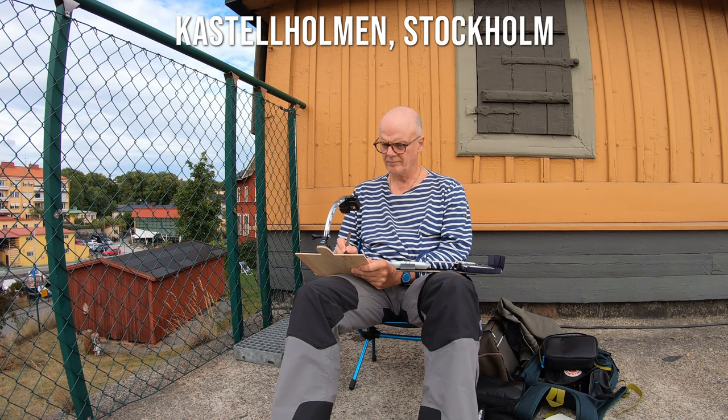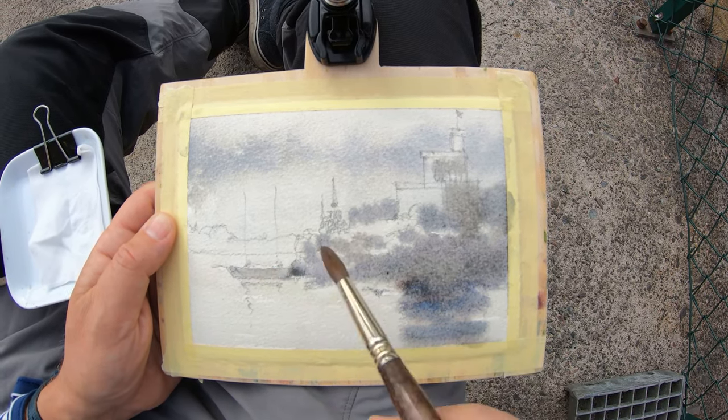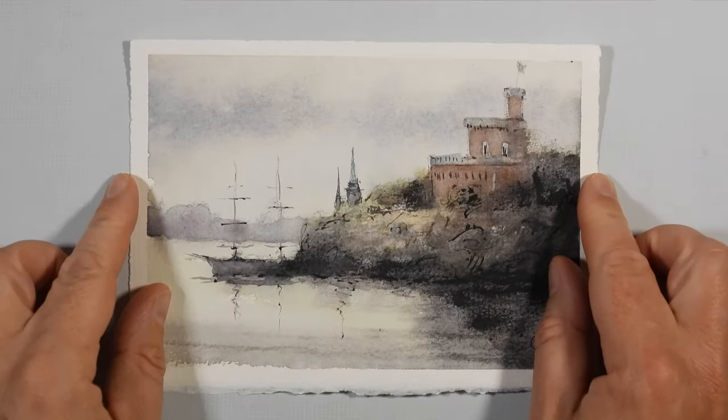Welcome to this episode. I'm going to sketch Castell Hohmann, as you can see here. It's just a quick little sketch. I started off in a very monochromatic way and then added some color, and this is the end result.